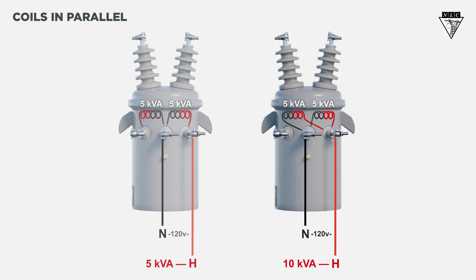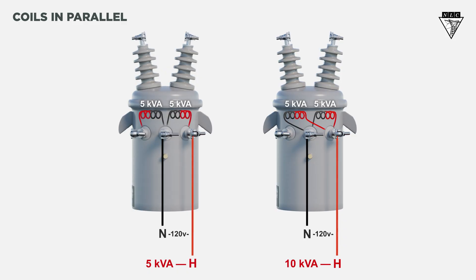For Y-secondary connections, the secondary coils must be paralleled to utilize the full kVA. Let's say each of these transformers are rated at 10 kVA. If they are not paralleled, the proper voltage could still be delivered, but the bank's kVA rating would be cut in half.